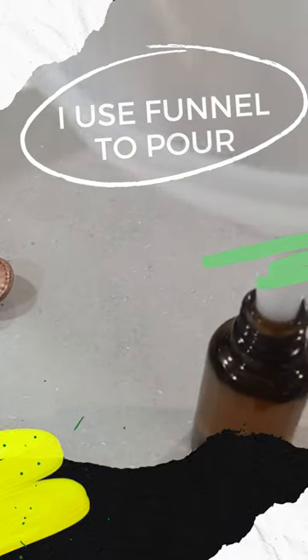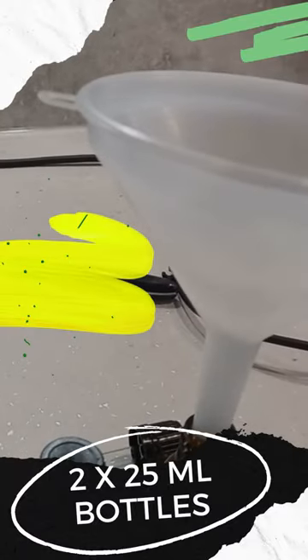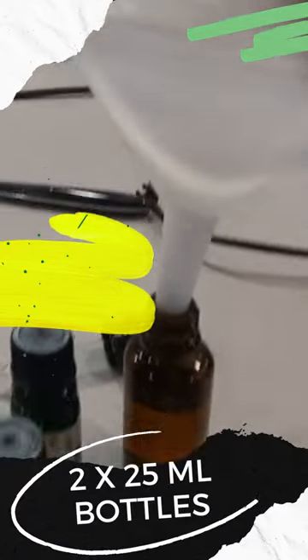There's a bit left over, so I'll do the other bottle. There's about one and two thirds of these size bottles as it's done.